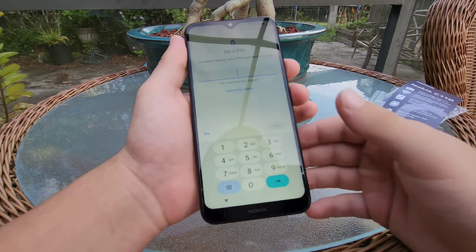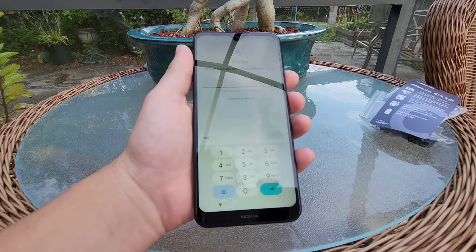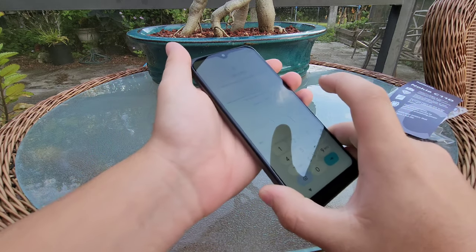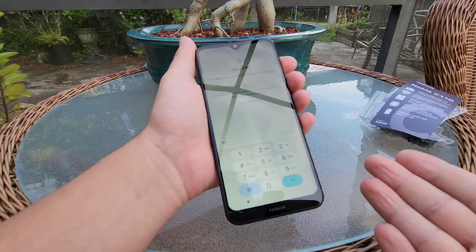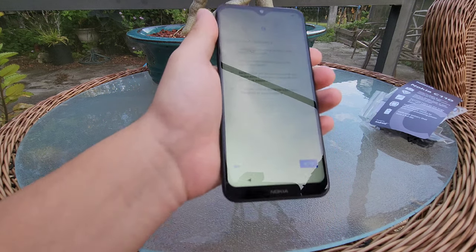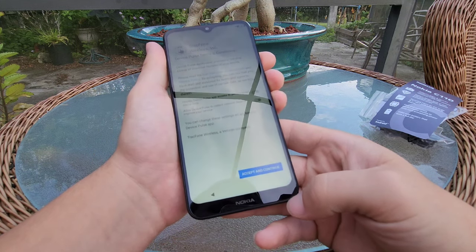As for the lock screen options, we've only got a pattern, pin, and a password — so no face unlock or anything like that. This obviously does not have a fingerprint scanner, so that's definitely something to take into account. But like I keep saying, it's $30 — I really don't expect anything but the basics here. That's funny, it does mention face unlock on screen even though it doesn't even have it. We've got some TrackPhone stuff — I'm going to go ahead and turn all of that off because I don't care about it.